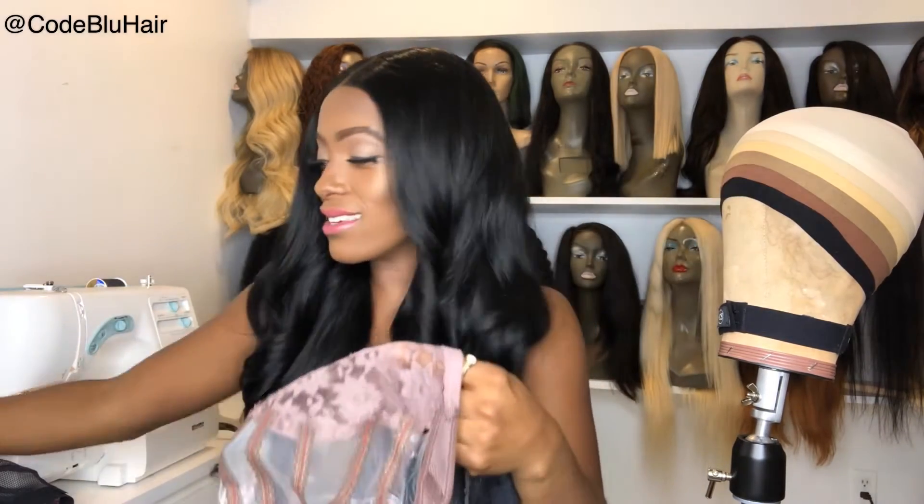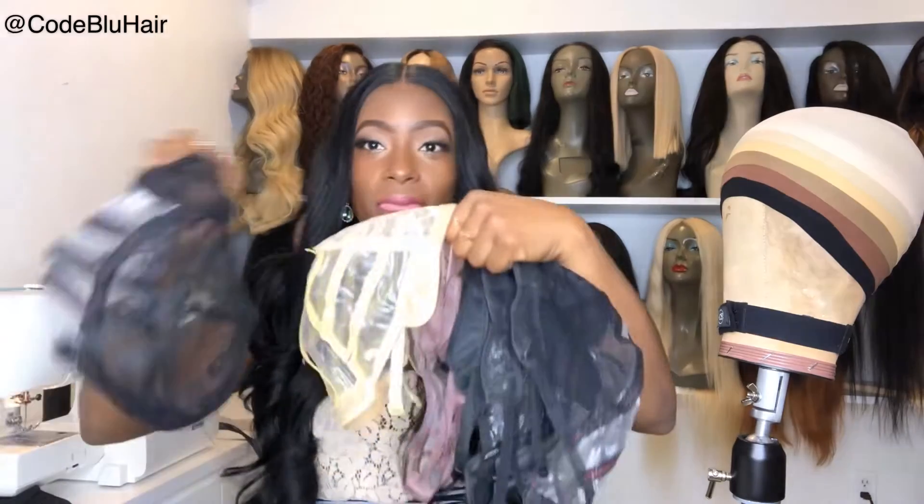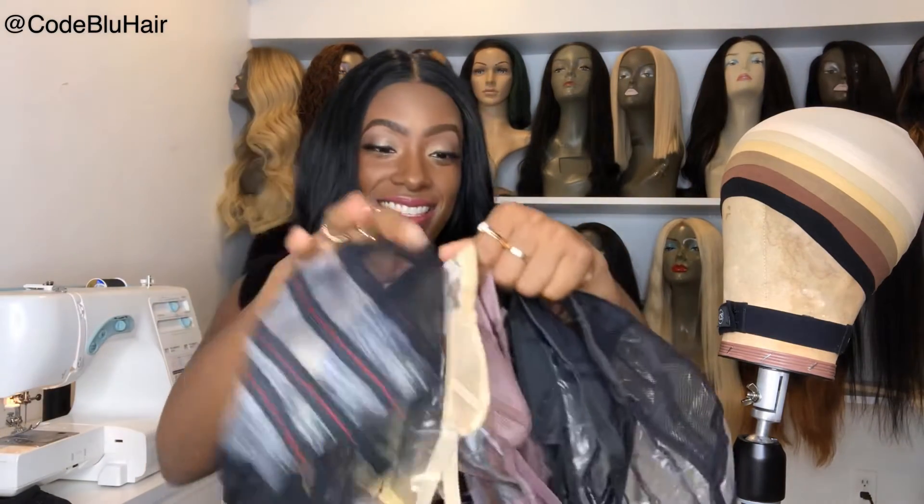So those are the caps, including the wig caps underneath — there you have it! This is my tutorial on colored wig caps. If you're not following me, you can subscribe now. Give me a thumbs up if you liked this video or found it helpful. If you're looking to get a custom unit made, or a traditional lace unit, frontal unit, or closure unit, you can email me at codebluehai at gmail.com — that's C-O-D-E blue without the E at gmail.com. Stay tuned for more videos, thanks for watching!